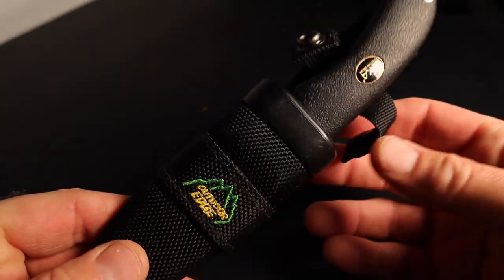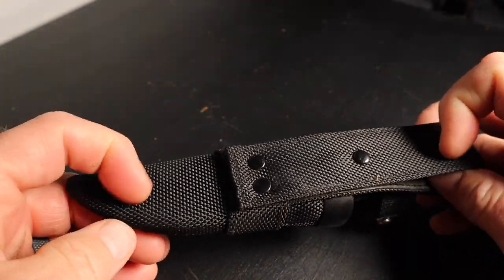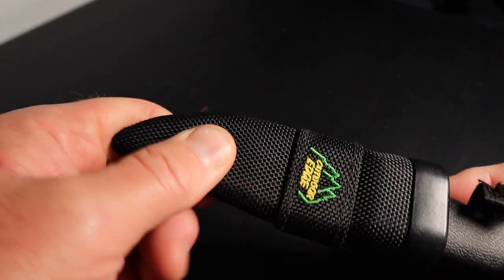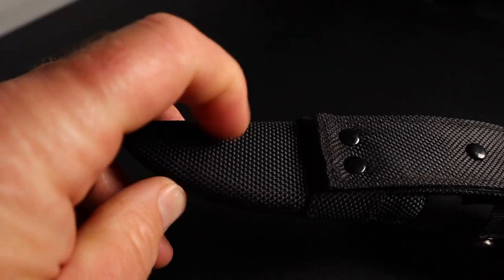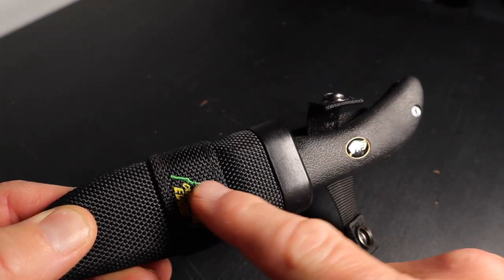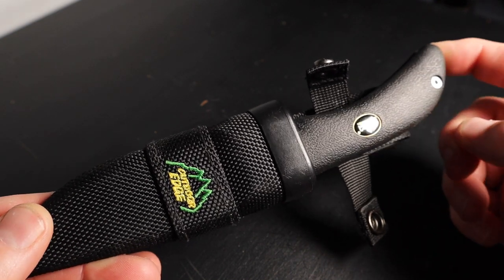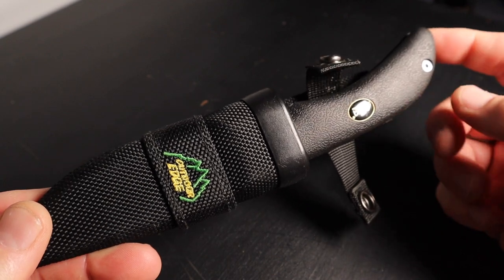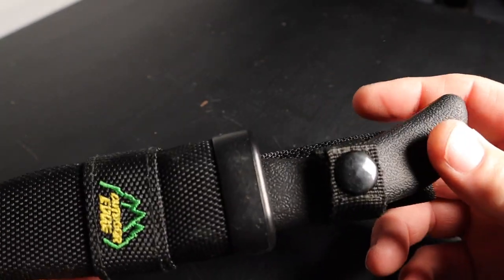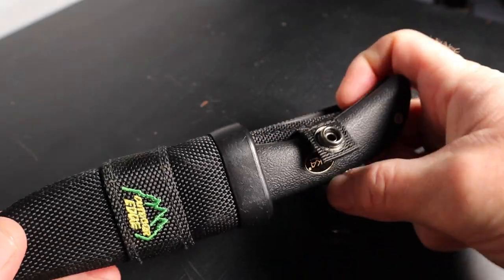Let's talk about the Outdoor Edge Swing Blade first. It comes in a sheath — a nice heavy-duty Cordura holder with a plastic case inside, so it's actually doubled up for protection. You can hear it clicks into place, and it has a button here as well. You've got a button to hold it in, and it has retention inside the holster itself.